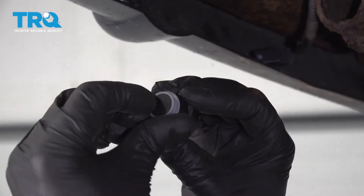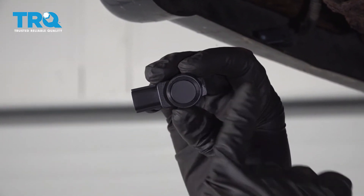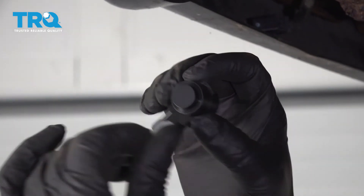Take the new sensor — this rubber piece comes off. You can mask this up and do a thin coat of paint. If you paint it too thick, then it's not going to work properly.